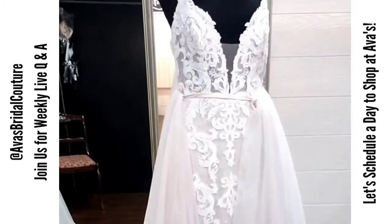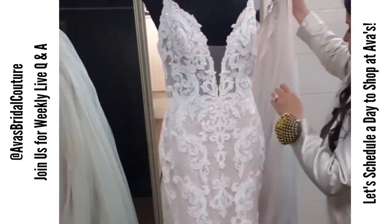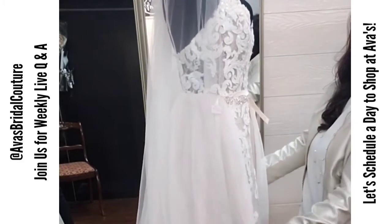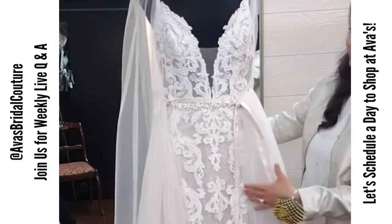You are wearing a detached skirt and you're trying to figure out how to wear it two ways — where you can have your cathedral veil and the volume in the back like you see here, but you're also wanting to wear it as a ball gown.